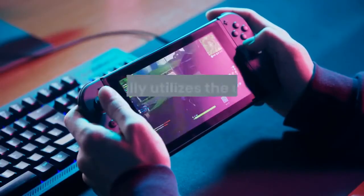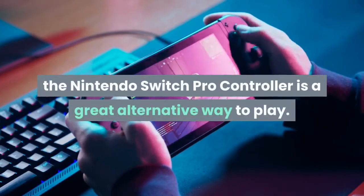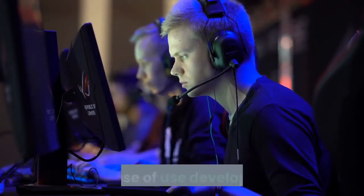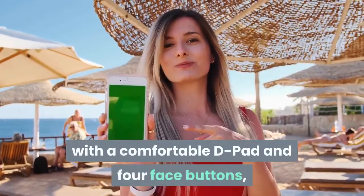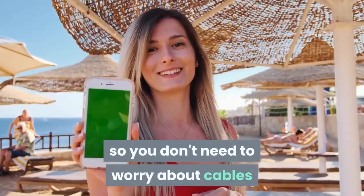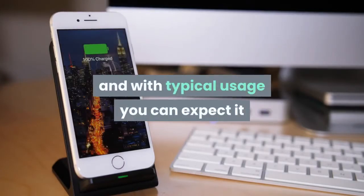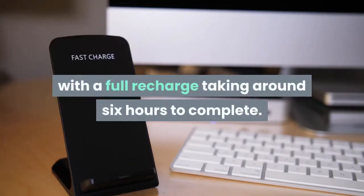If you aren't playing a game that fully utilizes the unique Joy-Con controllers, the Nintendo Switch Pro Controller is a great alternative way to play. It has all of the advantages of a modern gamepad, building upon decades of experience in ergonomic and ease of use development. It offers the classic dual thumbstick layout, with a comfortable D-pad and four face buttons, and operates entirely wirelessly, so you don't need to worry about cables or being tethered to the Switch itself. It has an NFC pad for Nintendo Amiibo support, and with typical usage you can expect it to last around 40 hours between charges, with a full recharge taking around 6 hours to complete.